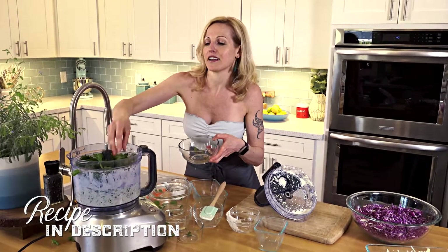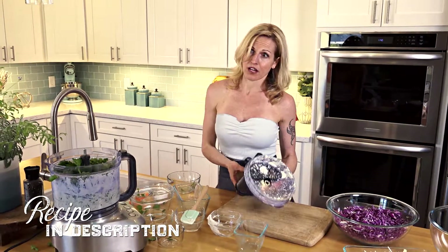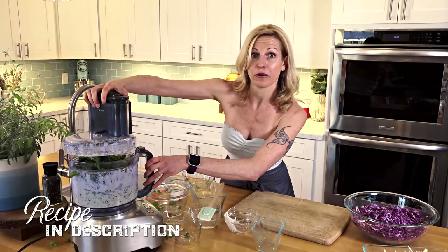If you like heat, adding some fresh jalapeño into here would be great. Sadly, I don't have any on me, so we're going to go without the heat today.